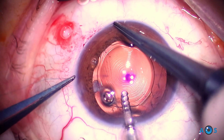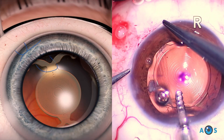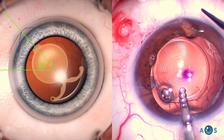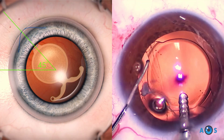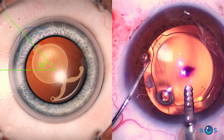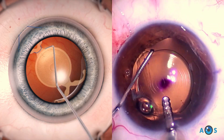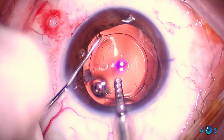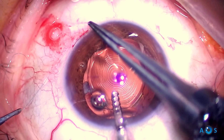Continuous irrigation stabilizes the anterior chamber, and vitrectomy helps to clean residual opacities. The first knot is completed and the IOL is within the axis; however, it is out of center. A chopper hook works to bring it back to the central cornea.